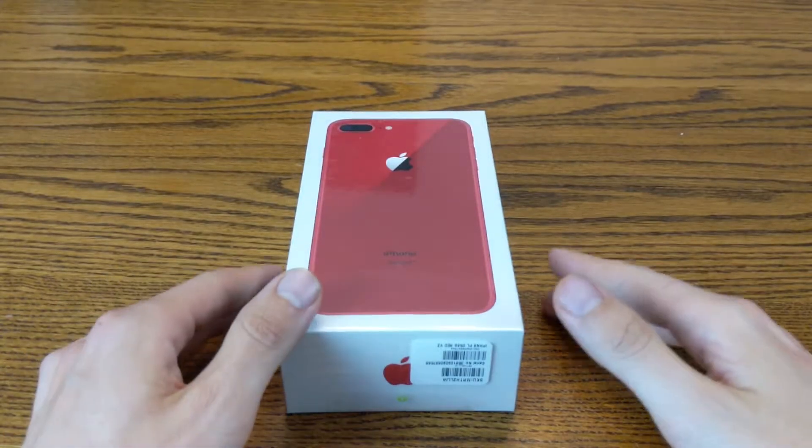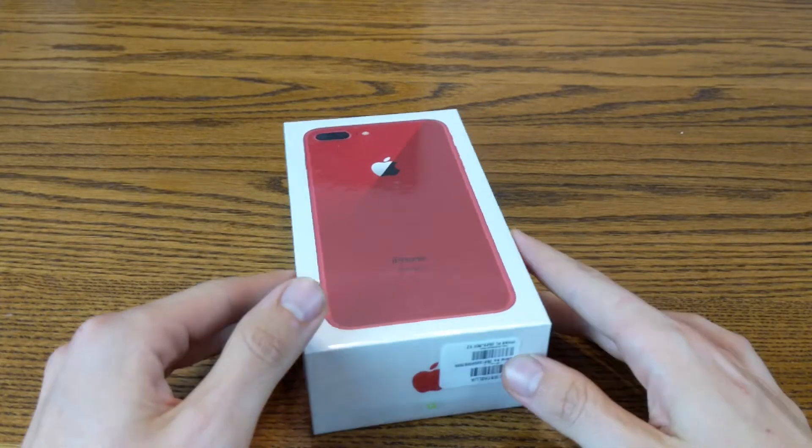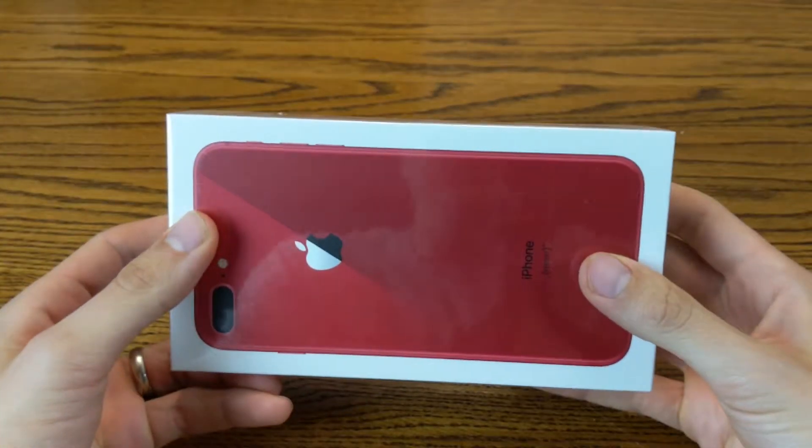Hey guys, Digital David here. Today I'm really excited. I'm going to be unboxing an iPhone 8 Plus — this is the red edition.